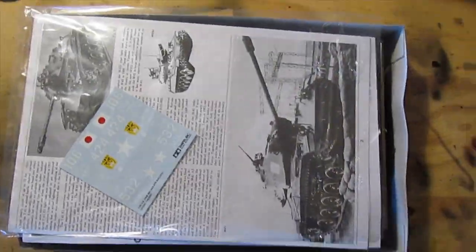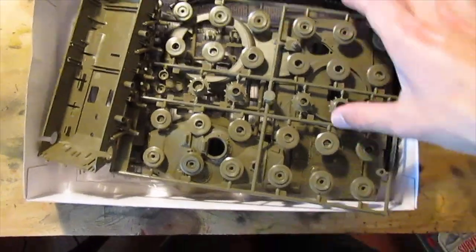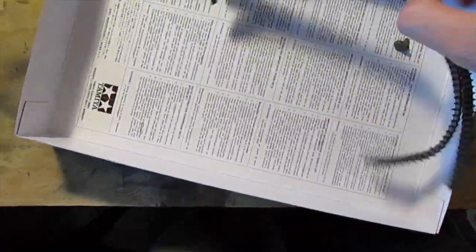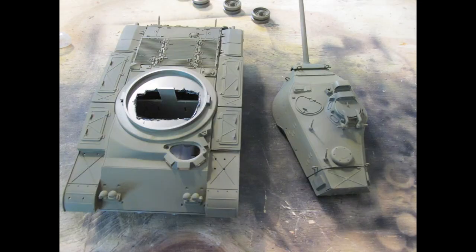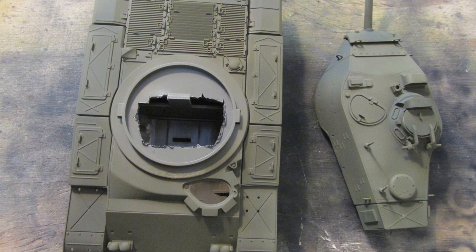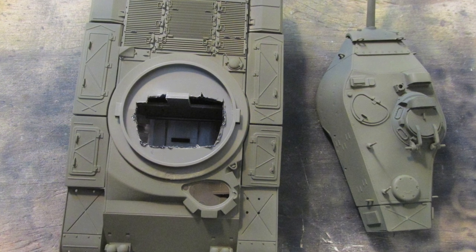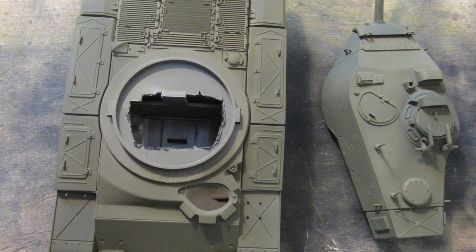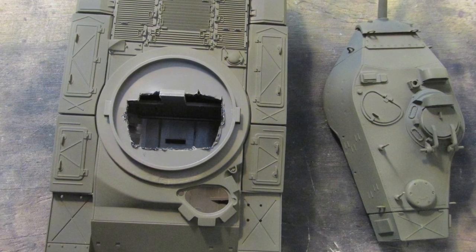Hello and welcome to another video. In this video I'm talking about the Tamiya 1/35th M41 Walker Bulldog I've been building. I assembled the chassis, hull, and turret before spray painting it, so this is just the parts of the tank before painting. As you can see, the parts are well put together.